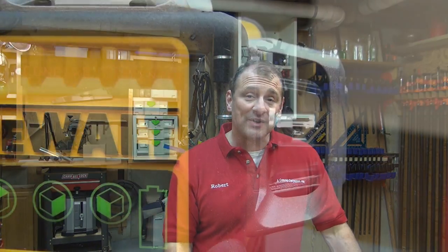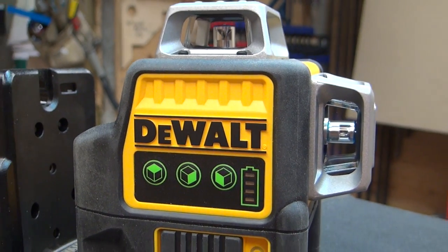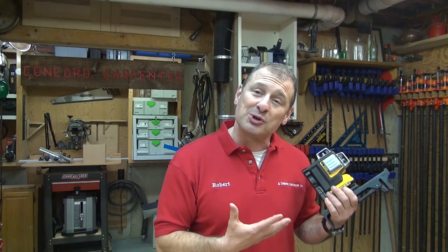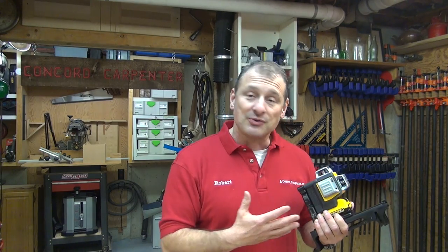In summary, the DW089LG green laser is a professional grade laser designed to deliver tight accuracy and trusted performance. I really like the fact that I don't have to purchase disposable batteries to power it — it's got the 12-volt battery. So I'm beaming with excitement with this. I'm Rob Robillard. We'll see you next time. Take care.